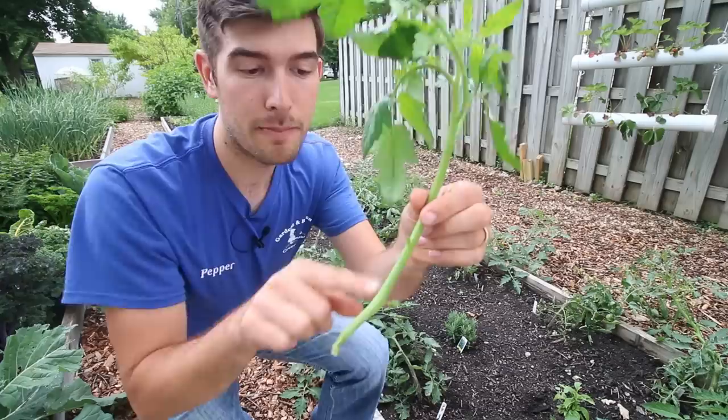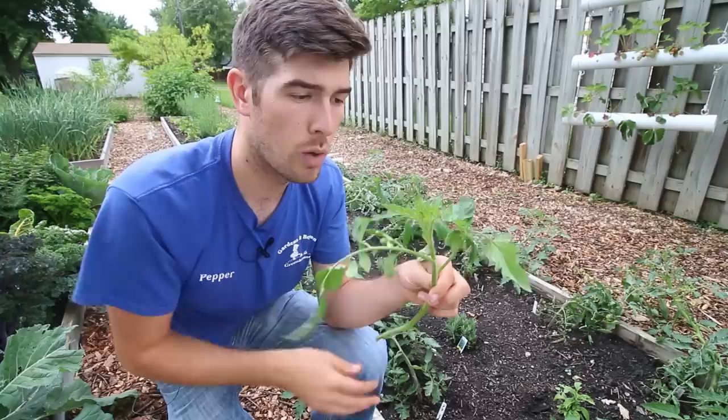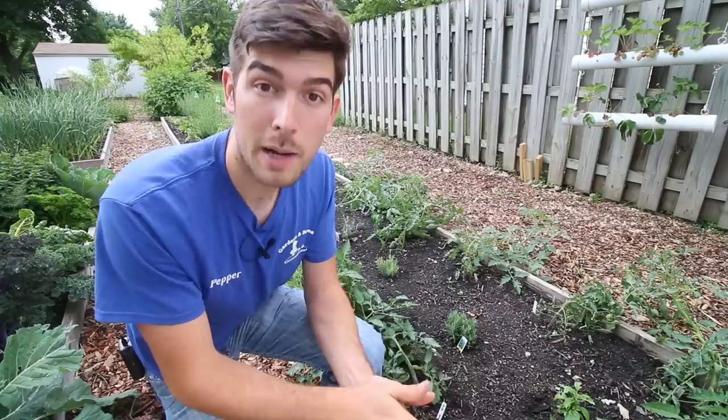If you're worried about wasting these suckers, don't worry — they will actually grow into all new plants. Just take off the bottom couple of leaves, stick them in some soil, and they'll root and produce new plants. You can give them away to friends or sell them at a farmer's market. I like to keep a vase of water so they stay hydrated and perky, then move them to containers where they can grow. These will be ready to root in about five to seven days.